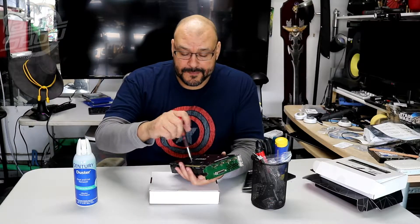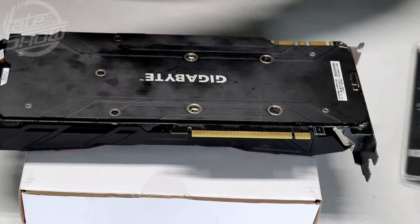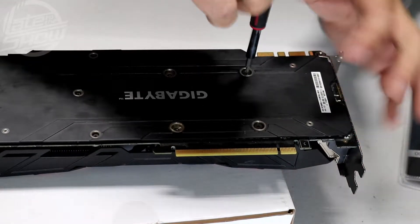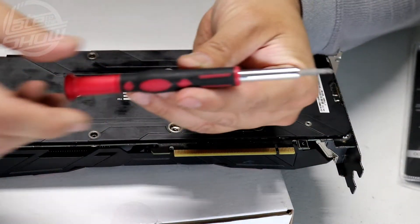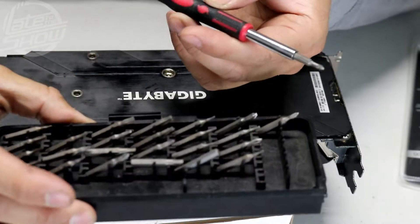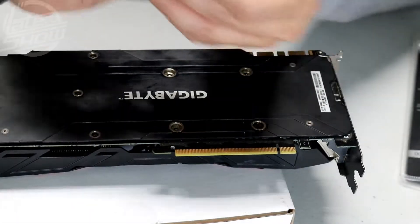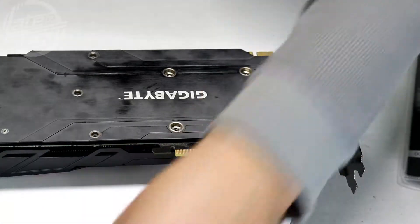Let me bring the camera over so you guys can see better. Make sure you have the right tools before you commence — a small screwdriver with multiple heads. I've had this one for probably over 10 years; it's called Boxer, a really neat little kit. I also have rubbing alcohol and air supply ready.